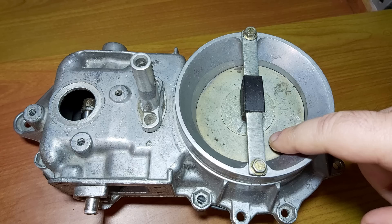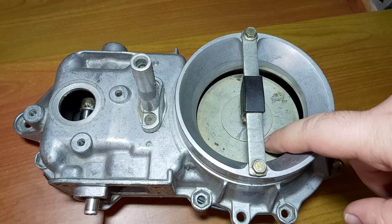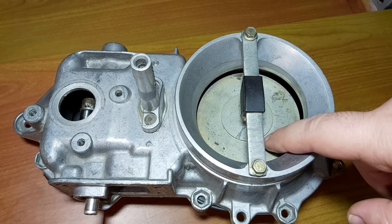Everything starts with cranking. As the atmospheric pressure is higher than the pressure of the plate, it forces the plate to go down and to open the barrel in the distributor so that fuel can be delivered to the cylinders.